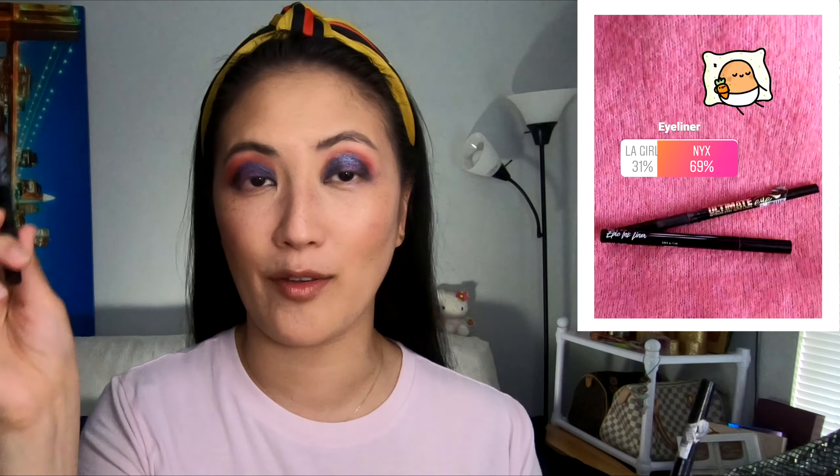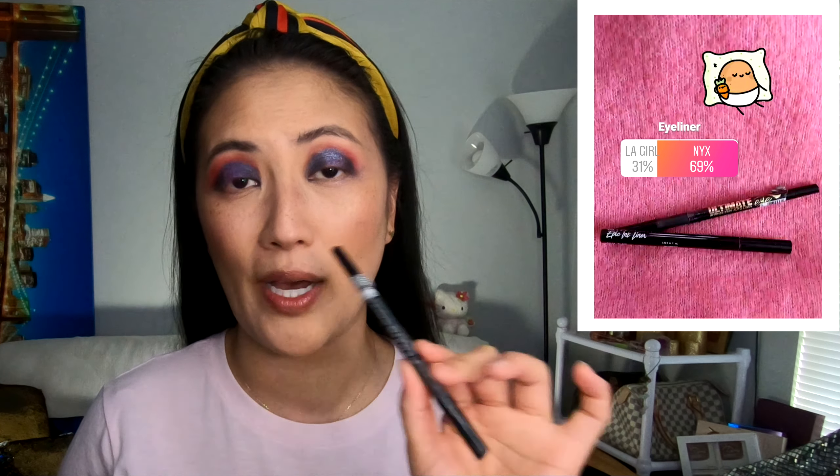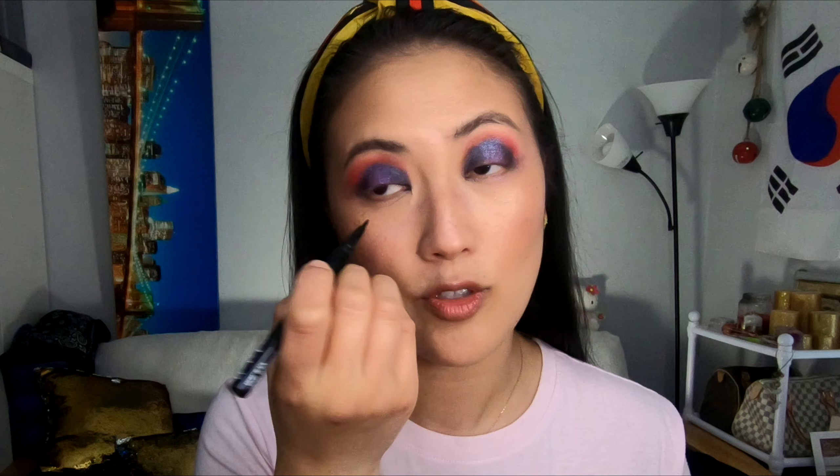Now it's time for the eyeliner. We have the LA Girl Ultimate Intense Stay Auto Liner and the other choice was NYX Epic Ink Eyeliner. The winner is the NYX Eyeliner — also one of my favorites, and I did a review on it, check it out. For a look like this, I feel like a nice intense cat winged eyeliner look is appropriate. Let's go ahead and do our eyeliner.